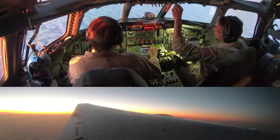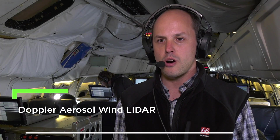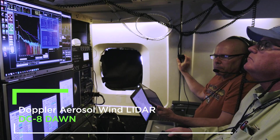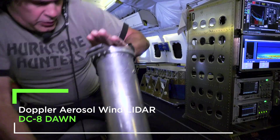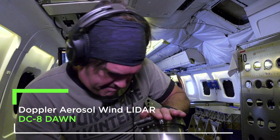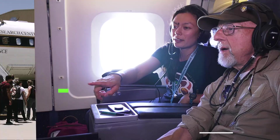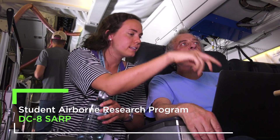We're out here testing instruments to collect atmospheric wind, aerosol, and water vapor data — doing this to understand how accurate these instruments are and also to understand how we might be able to take these instruments to space someday. Hi everyone, here we are on the DCA, flying about two-thirds of the way through our third flight.